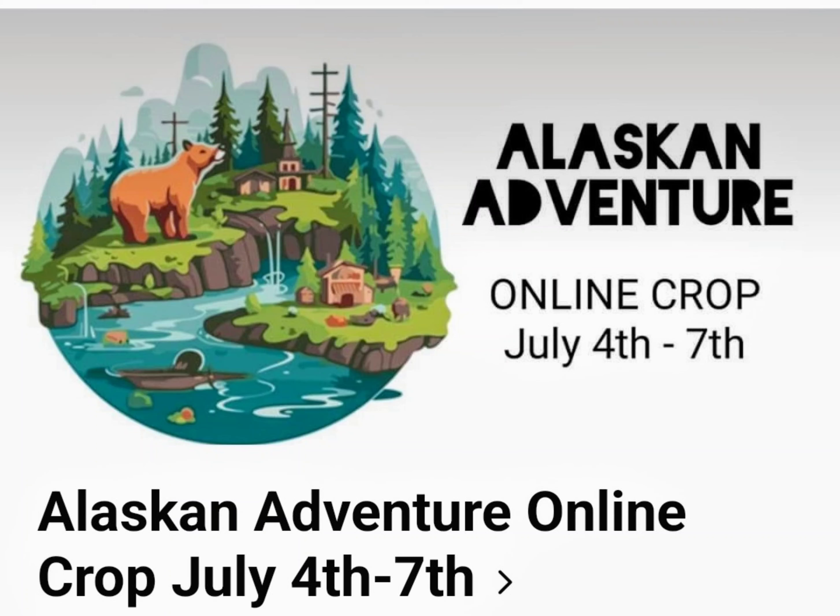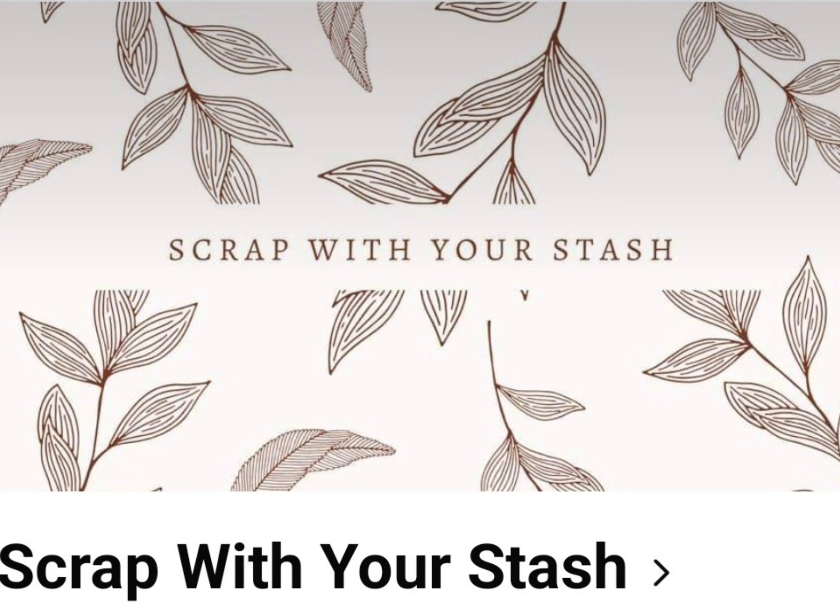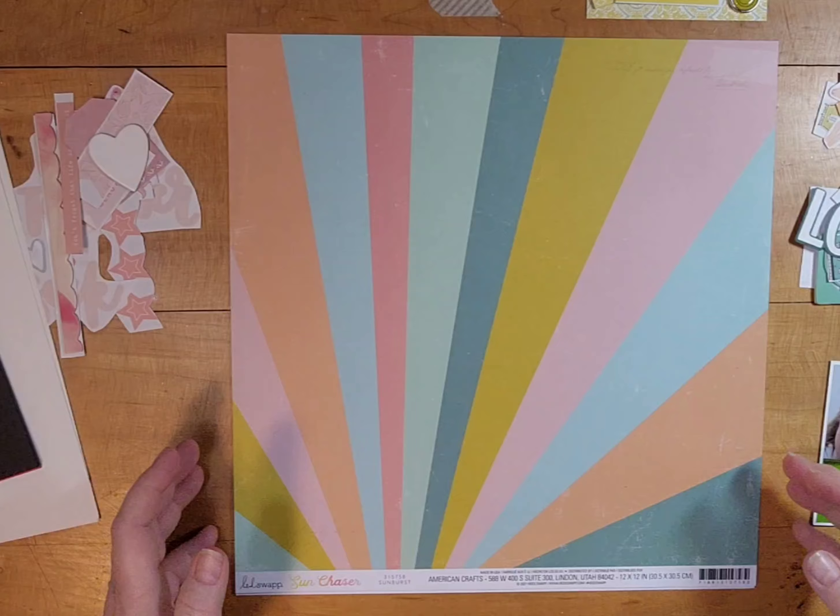Hi, it's Lisa Cuneo and welcome to my scrapbook table. Today I'm playing along with the Alaskan Adventure Online Crop with Monica Hayward from Life is Art, and I am also scrapbooking with my stash in an effort to just use up some random things that I have — ends of collections or bits and pieces.